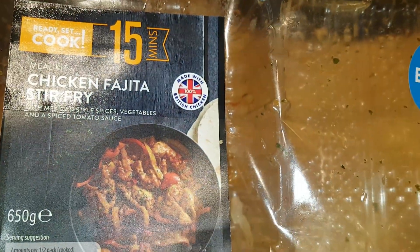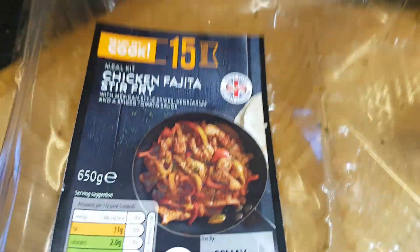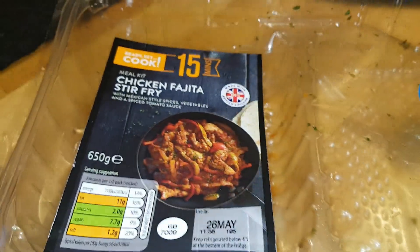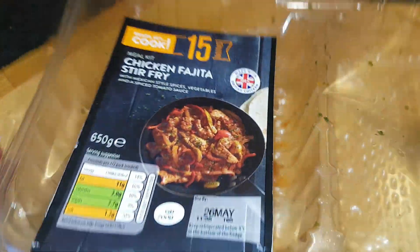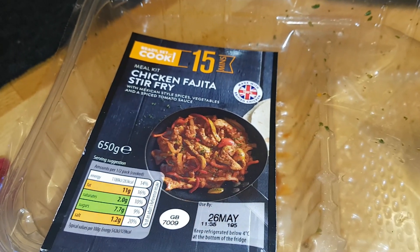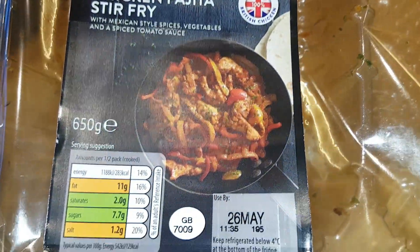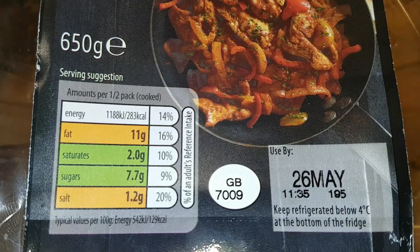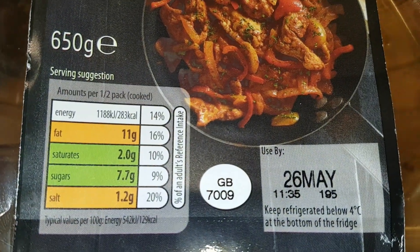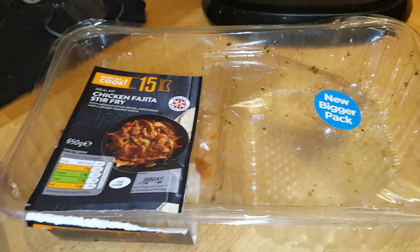This was a pack of chicken fajita stir-fry, which is a Ready Set Cook from Aldi - their version of quick cook-at-home meals. They do lots of nice ones including a chicken tikka one and a few different beef ones. This was the chicken fajita stir-fry mix and it's designed to feed two people - half a pack is 283 calories.